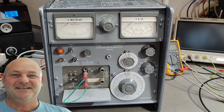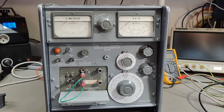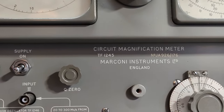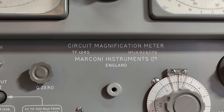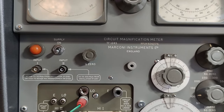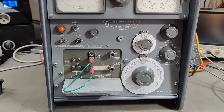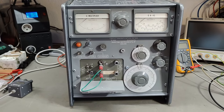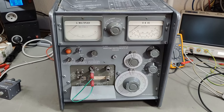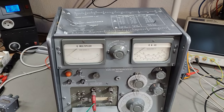Welcome to a new test and teardown video. This time it's another Marconi — the TF1245 Circuit Magnification Meter, also a resistor, inductor, capacitor and Q meter. The manual says this instrument could be from 1969, but I think this one is from 1974, just like the oscillator I played with in the previous video.